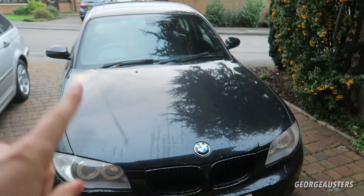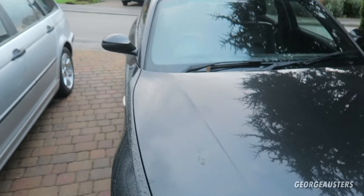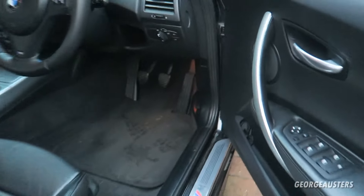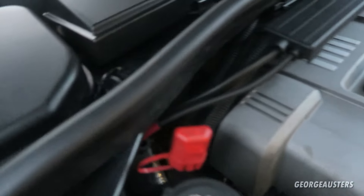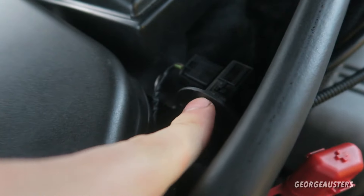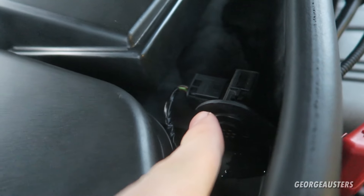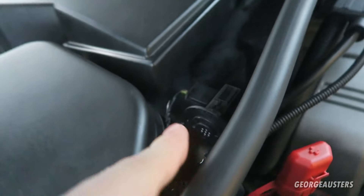Let's get out to the car and find where this sensor is. Here we have the BMW 1 Series — the sensor is in the engine bay, so I'll pop the bonnet first. The sensor that we are going to be replacing today is located just here — this is the AUC sensor.